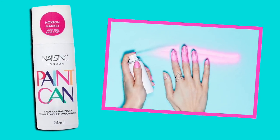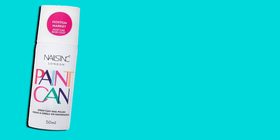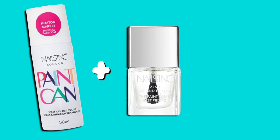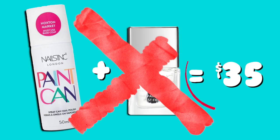Nail Sink is the brand that started this trend. One single nail polish is more than 25 bucks, and to work you need to buy a special base coat, so the total of both items is 35 bucks — and that's pretty expensive in my opinion.